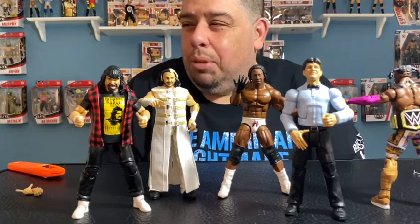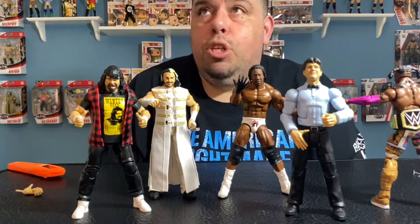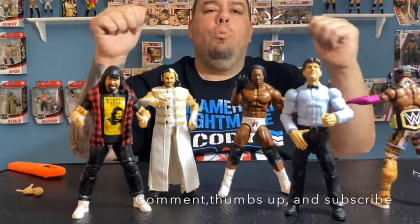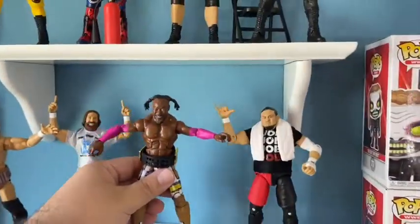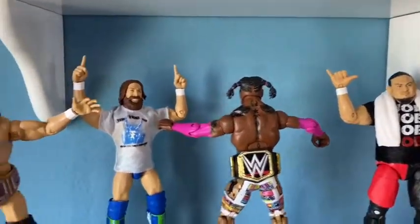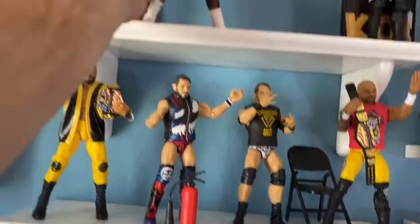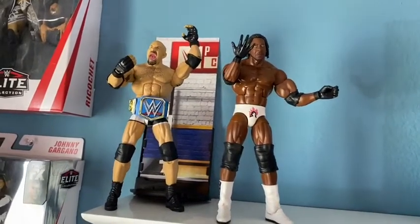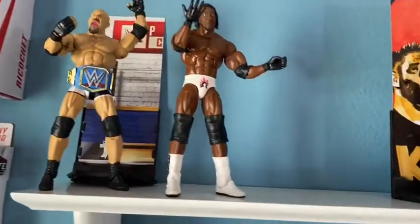More videos and unboxings to come — I still need to unbox my AJ Styles, and I've got about six total figures to put on the shelf. Let's put these guys on the toy room wall and see how they look. Starting with Kofi — putting him right over here with the belt backwards since he likes to come out on stage like that. Now Booker T — I'm actually going to give him that WCW championship belt that came with Goldberg, which I think is proper for him. That Goldberg with the blue SmackDown belt looks awesome too.